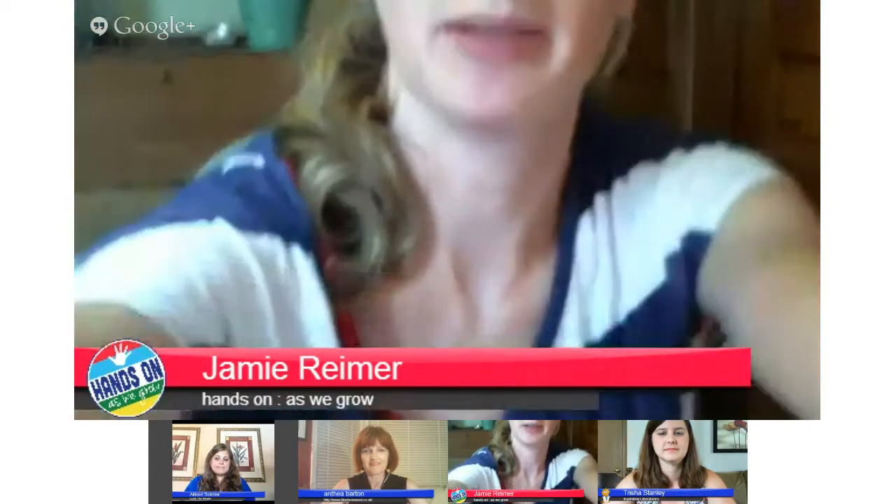Hi, I'm Jamie from Hands On As We Grow. I never knew about lemon juice, so I'm kind of excited about that, Trisha. But today I am sharing a baking soda and vinegar experiment that I did with my oldest. It was one of the first experiments I ever did with him. And we added a little color to make it just a little fun, and we did it with eyedroppers.